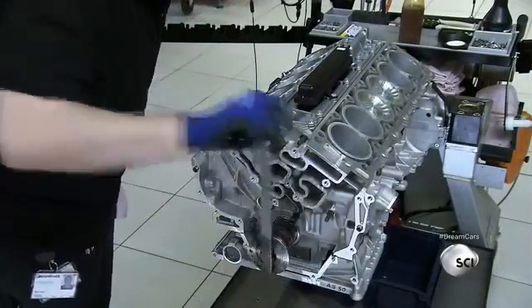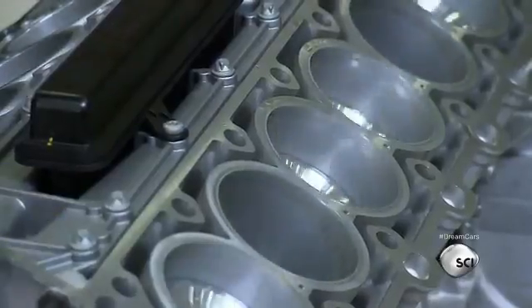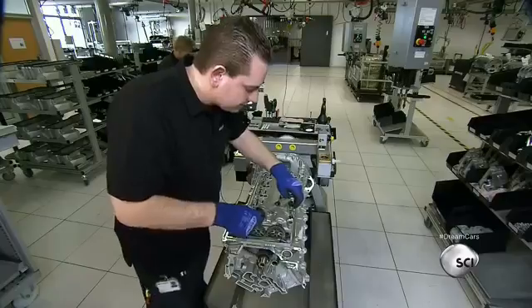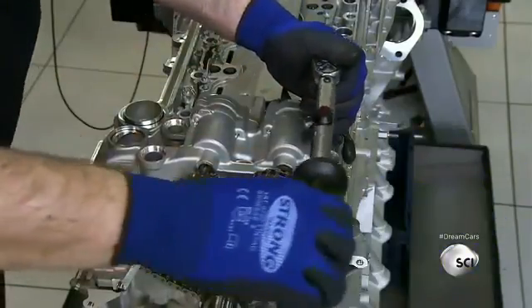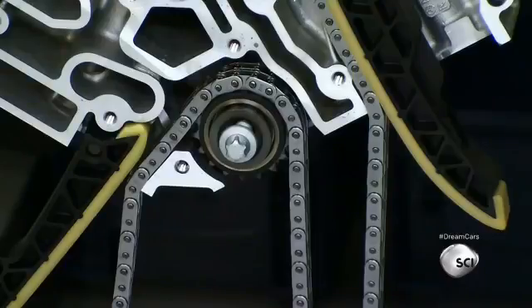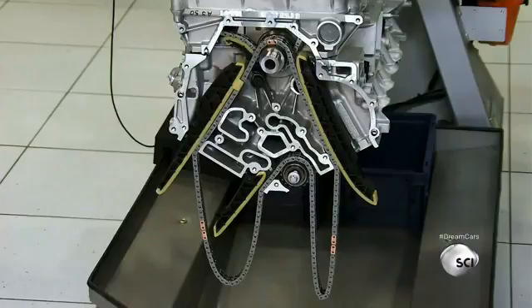The mechanic manually cranks the shaft to test the responsiveness of the crankshaft, connecting rods, and pistons. He installs the timing chain and the iron oil pan. The timing chain has very specific lubrication requirements, which only an exclusive high-performance oil can meet. The car uses a chain rather than a belt because it is much more reliable and durable.